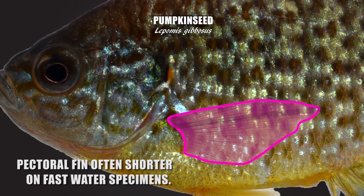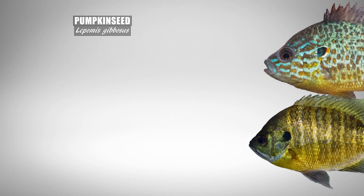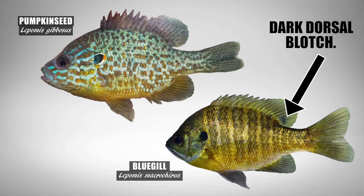To know you don't have a bluegill, notice that bluegill don't have any color edging on the ear flap, while the pumpkin seed has a distinct reddish spot on the posterior margin with white edging both dorsally and ventrally. Bluegill also have a dark dorsal blotch which is not present on the pumpkin seed.